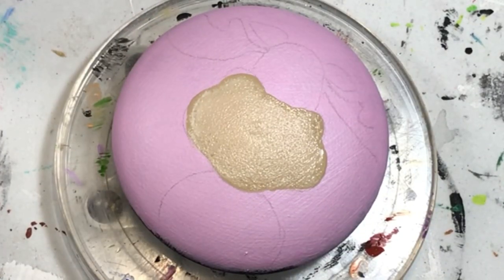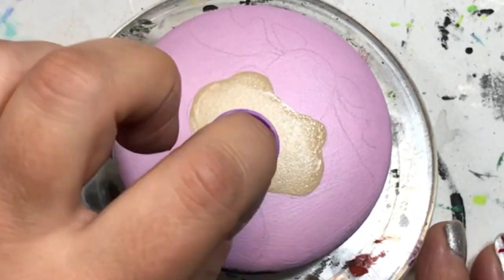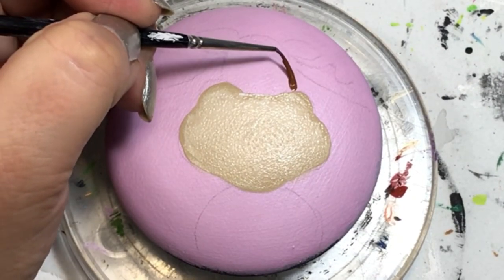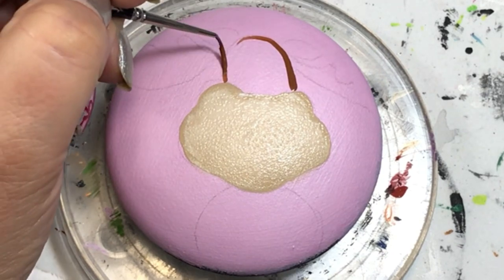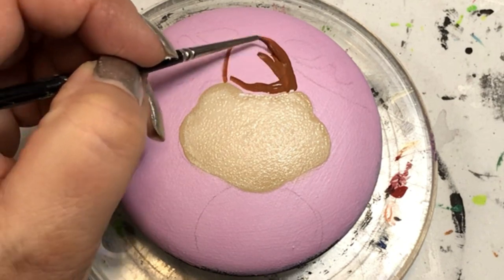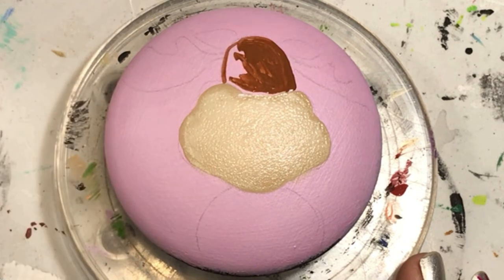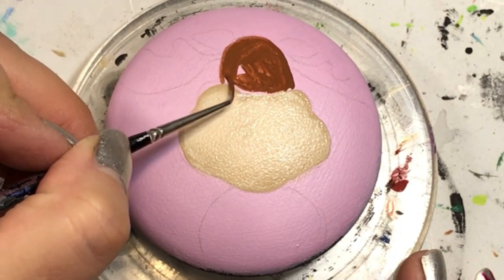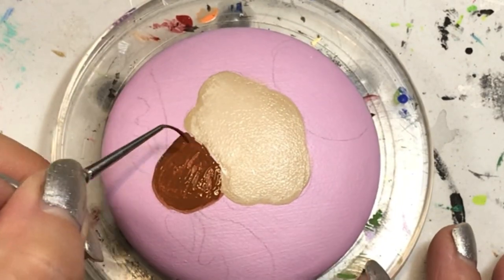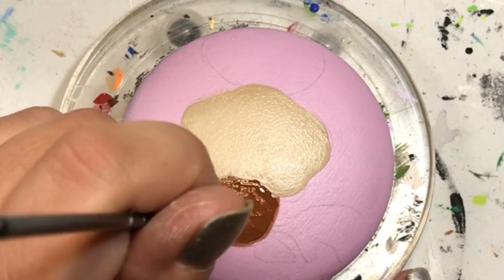These are just suggestions. I'm sponging in some white while the tan was still a little bit wet so that I could blend it all together. Now I'm doing his head - where his eyes would be, his ears, and where his antlers come out of - and then I do his body in the same color. I'm just putting on a very thick coat of this brown and I'm going to be sponging it right now.